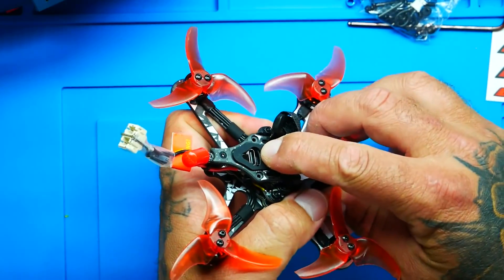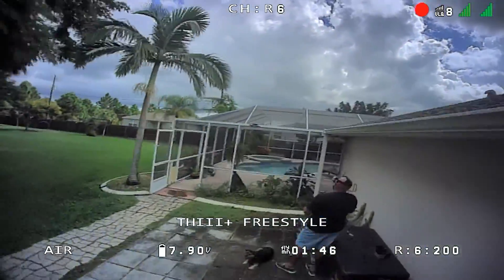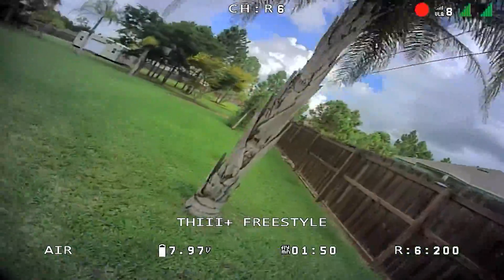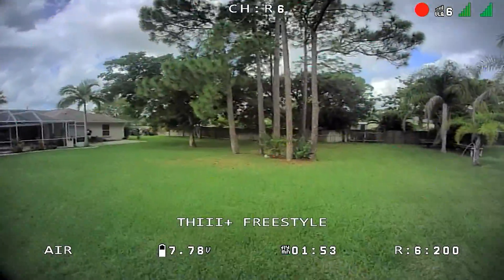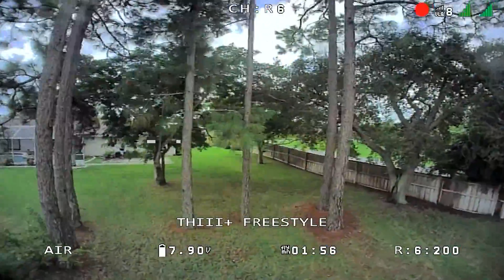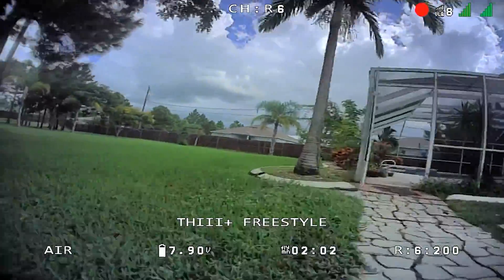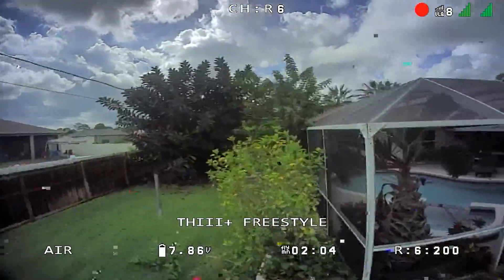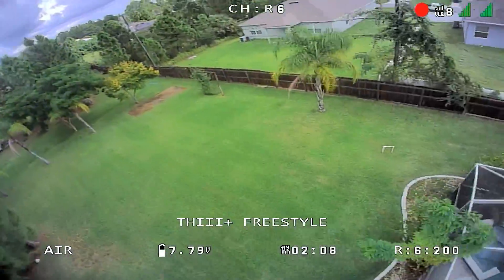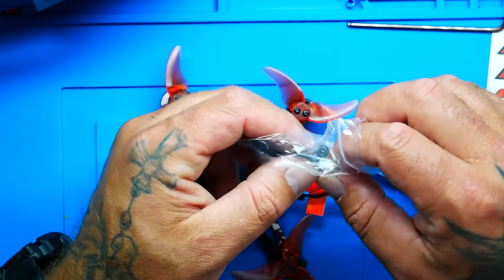I went ahead and connected via Type C, jumped into Betaflight, changed my rates, and went through everything — I was impressed, it was all fine. It comes natively with regular prop direction, but if you prefer reverse props you can jump in and flip that around. The props don't come pre-installed. Also in the bag you're getting some extra connectors and a loop jumper.